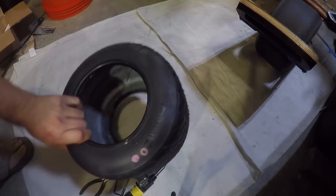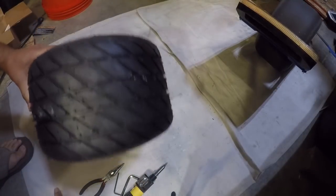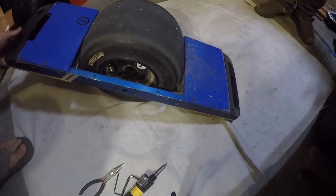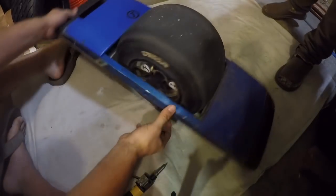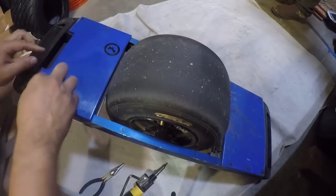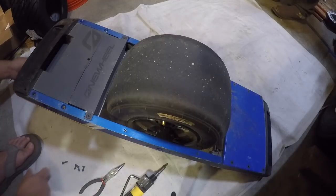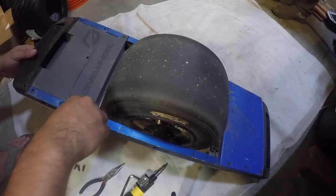Onto the part that everybody's probably interested in — let's get the OneWheel ready for a tire change. Flip it over here. If you have float plates, the only side you need to remove is the float plate. What we're trying to get to is the compartment with all the wires. So let's go ahead and remove the plates here. I recommend changing one of the screws out if it works for you.